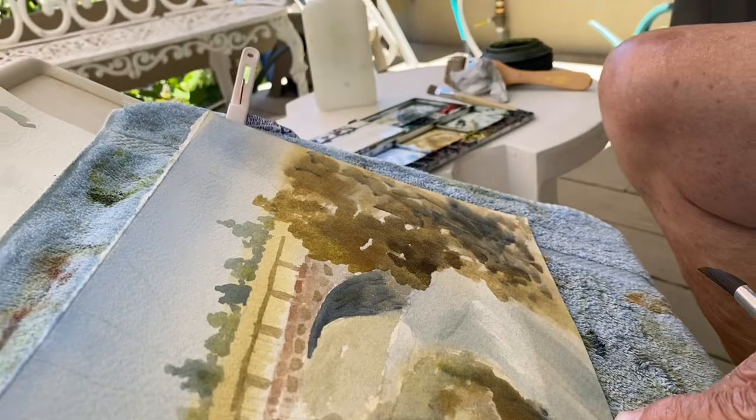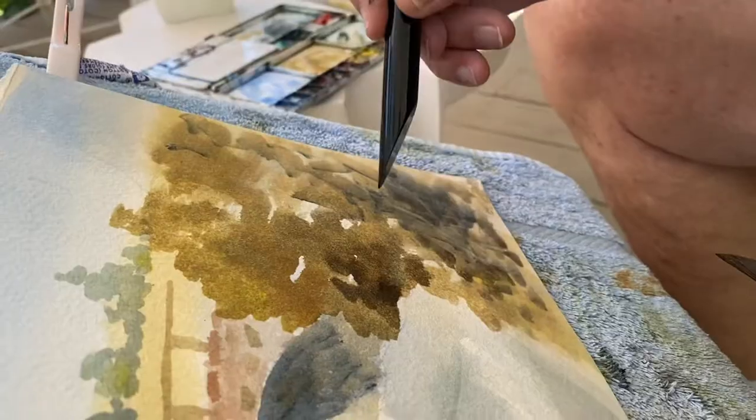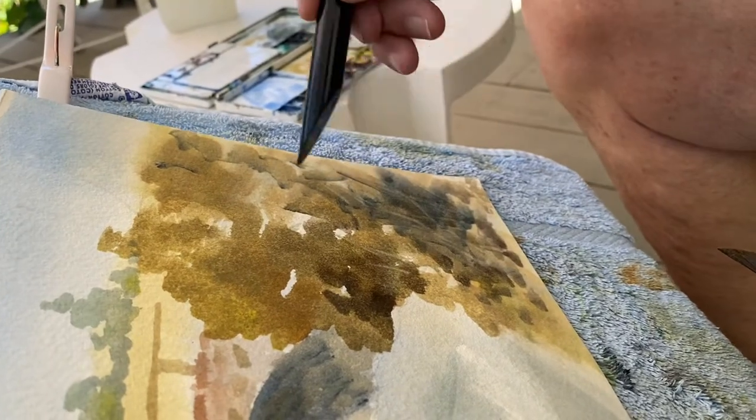I'm using the handle of my one-inch wet brush to scrape out where the grasses are sprouting here.